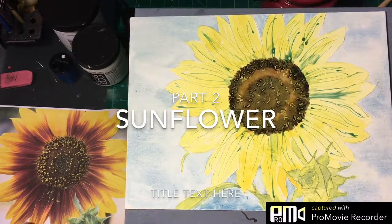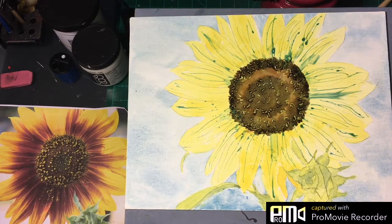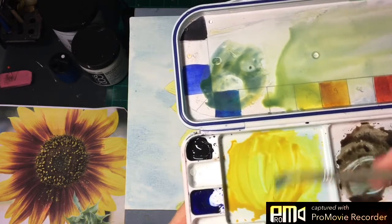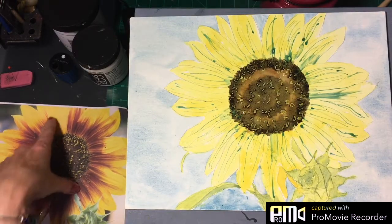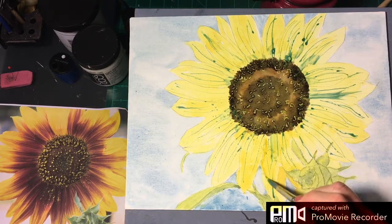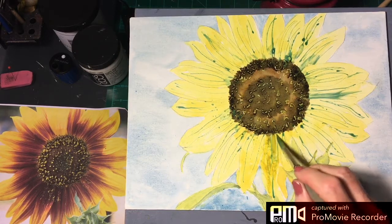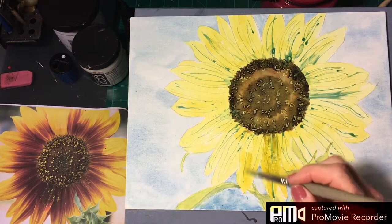Now we are going to intensify the color of the actual petals. I've made up another mixture of gamboge and lemon yellow, and we're just going to go into the areas that are darker. We're going to maintain the yellow on some of these, but some of these petals that are darker we're going to go back in there and drop a little darker color in there. Particularly if the petal is in shadow, you're going to see a darker color there.